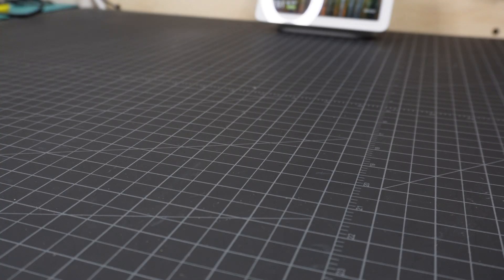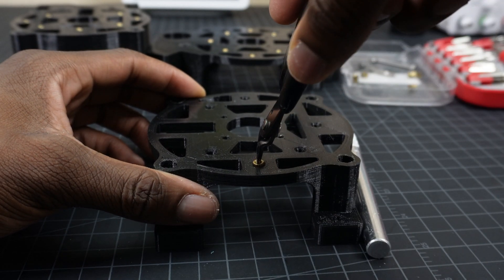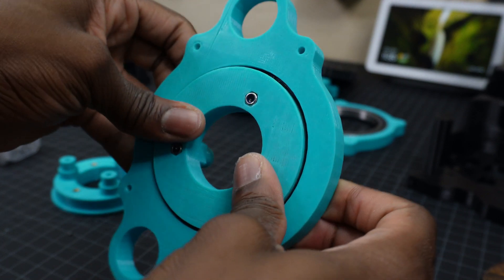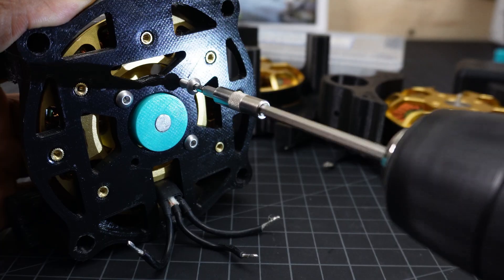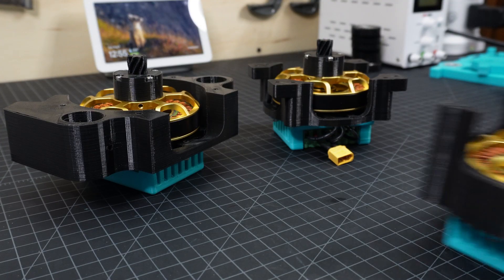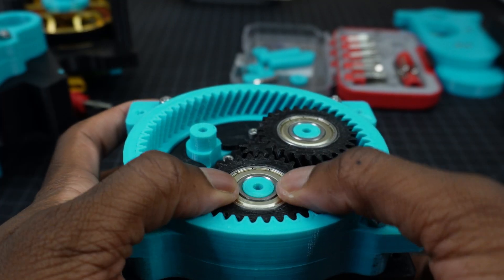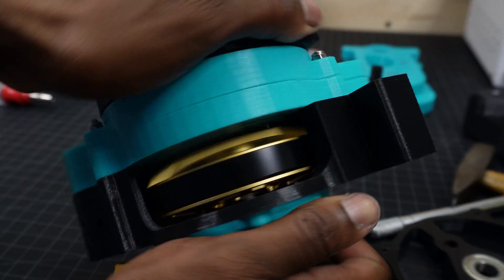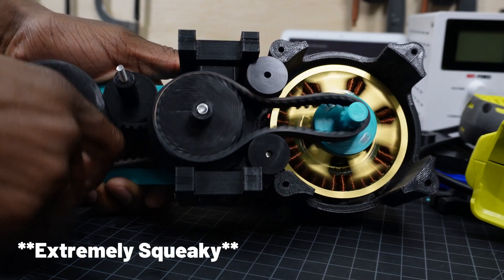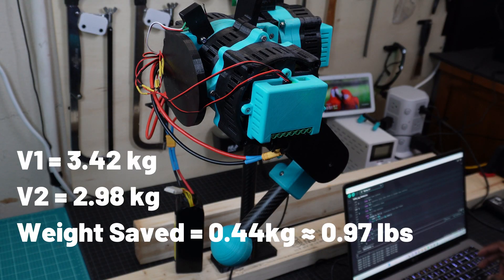75 years later... new one. The new design weighs just under 3kg, which is about 0.4kg lighter than the previous design.